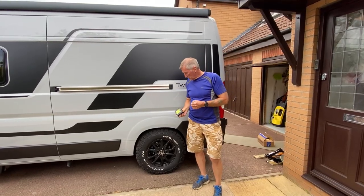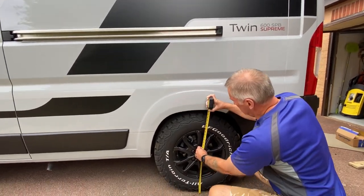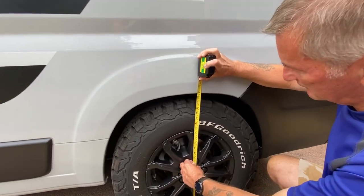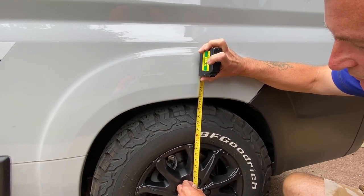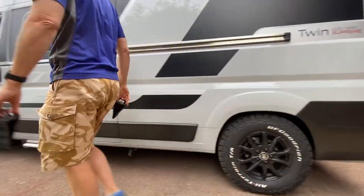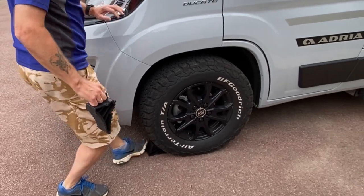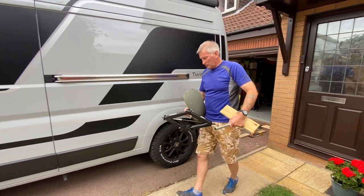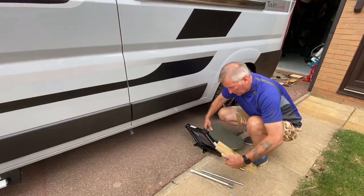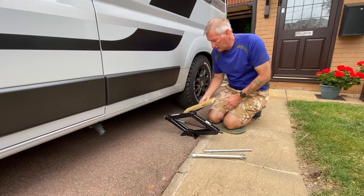The first job is to measure the actual height now and then compare it when we've done. At the moment we're talking just below 76cm. Safety first — I'm just going to stick some chocks under. We're going to use the standard jack. I'm going to use a block of wood underneath it, just for a bit of extra support.